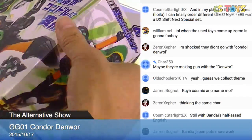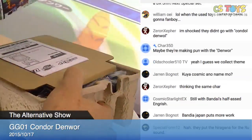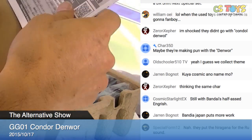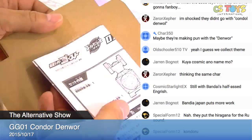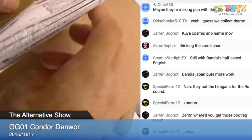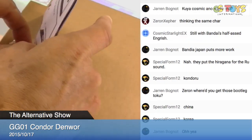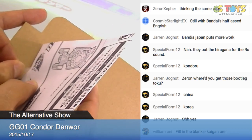Let's open it up — Condor Denwar! They don't even have a plastic bag for the instruction sheet, just paper held on with scotch tape directly. That's how they do it now. I wish they used a plastic bag.